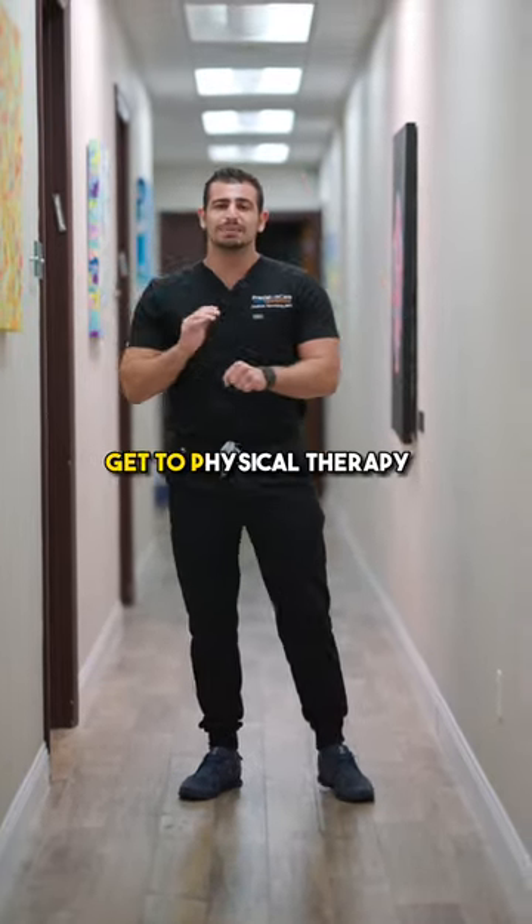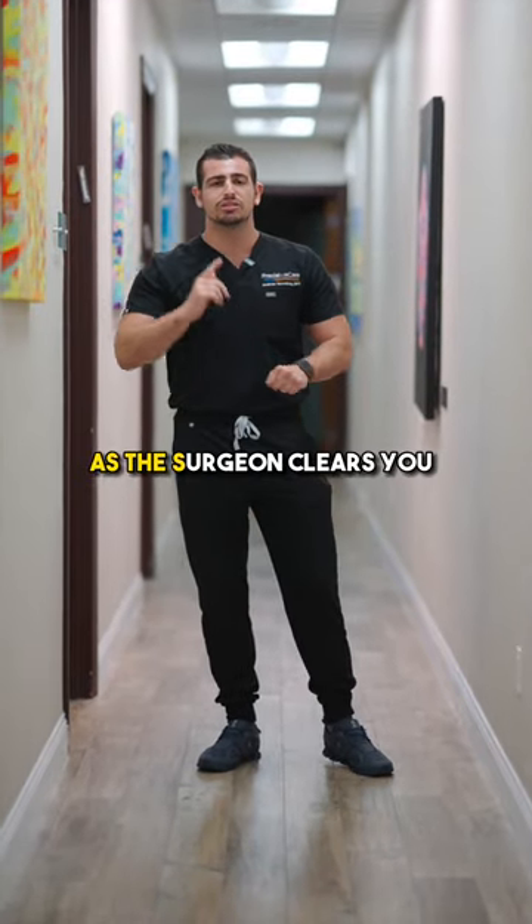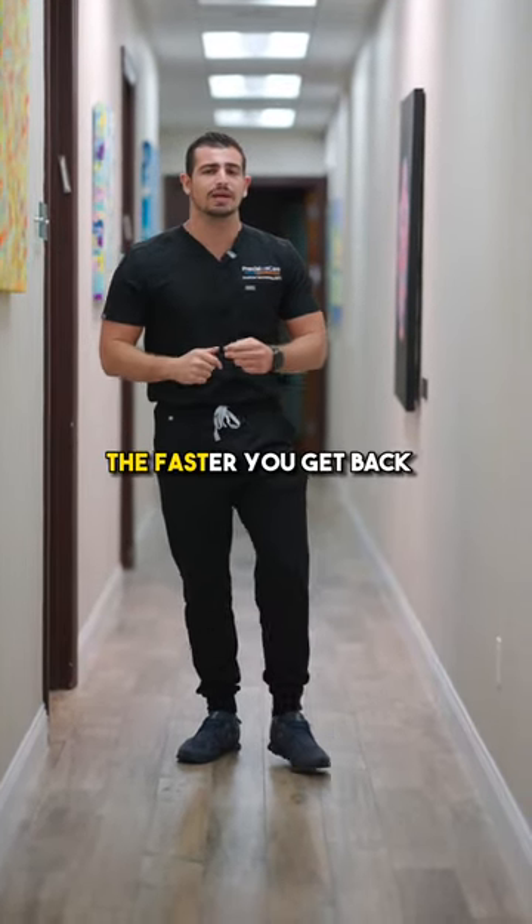And number three, get to PT as soon as the surgeon clears you. The faster we can get you moving and grooving, the faster you get back to doing what you love.